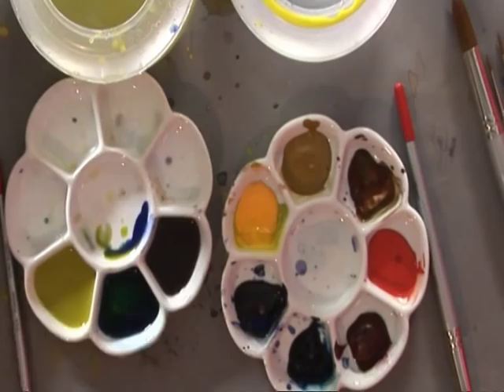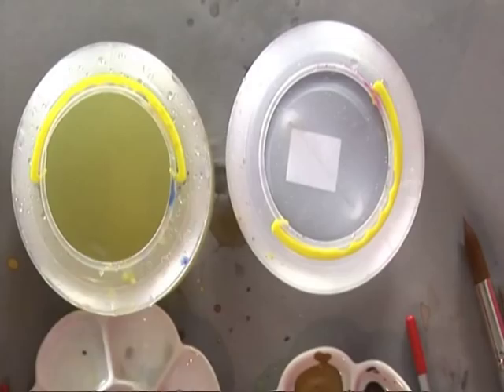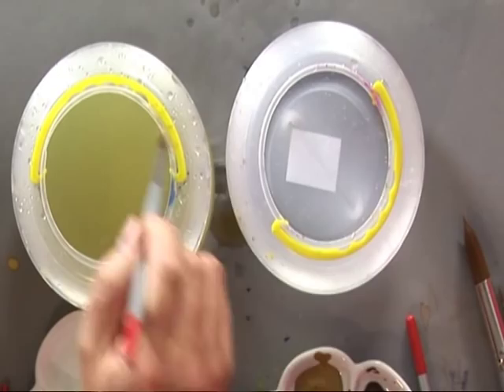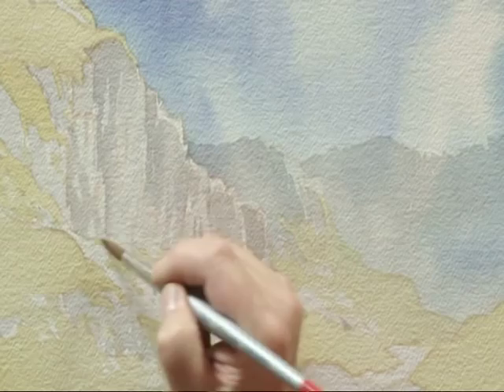It has to have a random quality to it, so I'm sort of dipping into different areas. I'll do a little bit over there and then come back over here and chop and change around a little bit. I've swapped brushes — I've used the smaller brush to apply the rock detail, and now I'm using the slightly larger brush to soften it off.